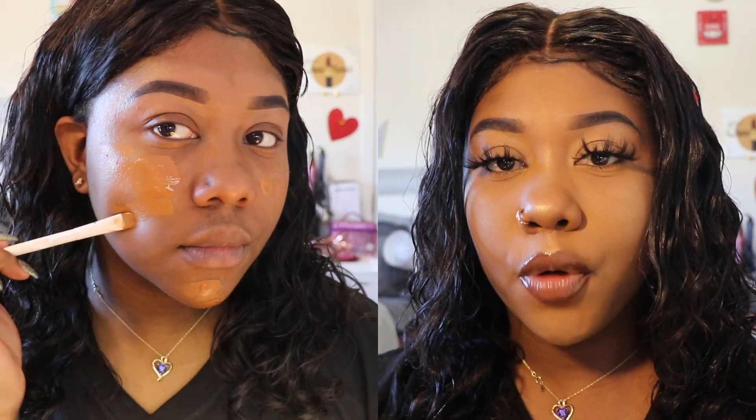So this is the Fenty foundation and the concealer and the setting powder — they came out on January 11th. Rihanna already released 40 shades of foundation, and on January 11th she released 10 more shades to make 50 shades. She released some in-between shades. The closest shade to my shade that she released was 445, but that was too dark for me. I am in the foundation in shade 420.